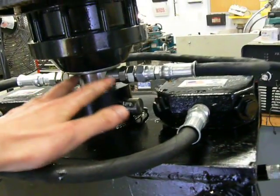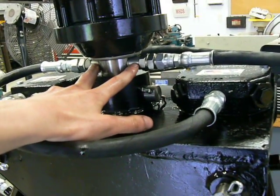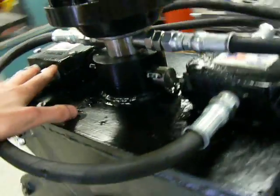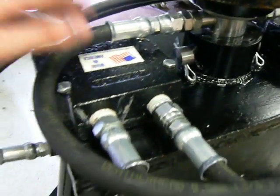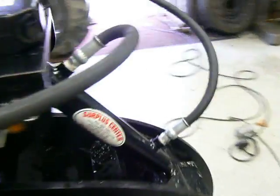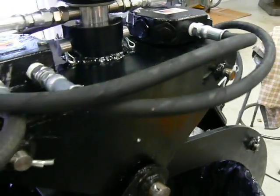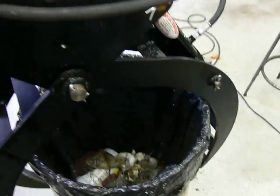Both the extend and retract ports coming from the rotator go into flow dividers, which proportion the hydraulic flow 50-50 between one cylinder and the other. This is so that the jaws can open and close at the same rate.